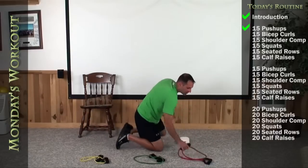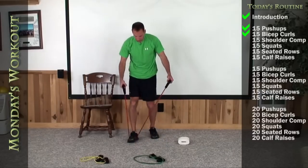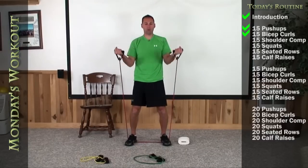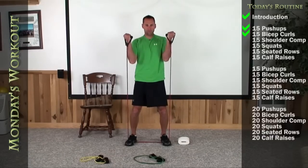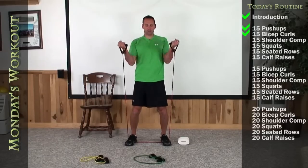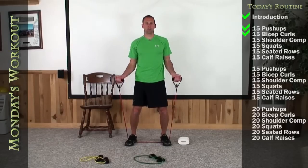Okay, I want you up on your feet, shoulder width apart. We're going to do the bicep curls. Make sure you're on your red bands. Palms to me, don't rock the hips. 1, 2, 3, 4, 5, 6, 7, 8, 9, 10, 11, 12, 13, 14, 15.